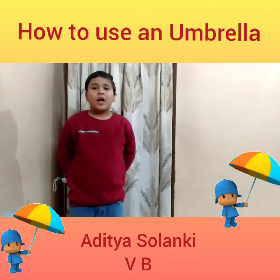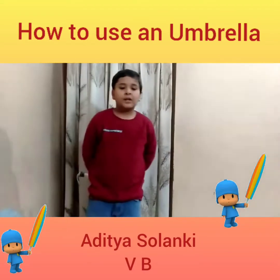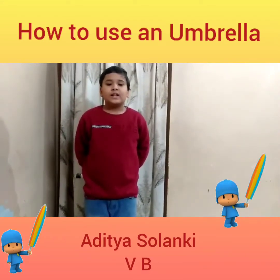Good morning. I am Aditya Solanki of Class 5th B. Today I will tell you how to open and close an umbrella.